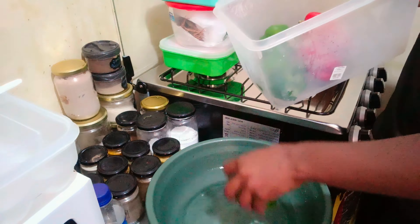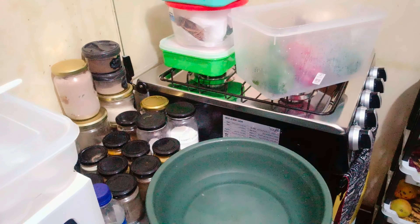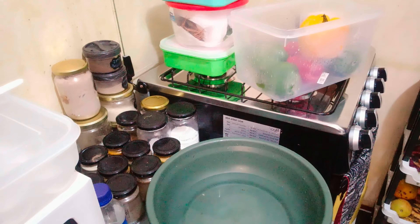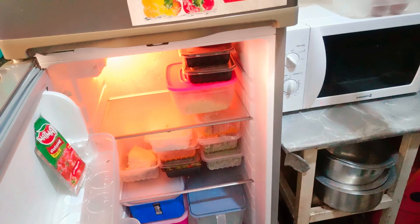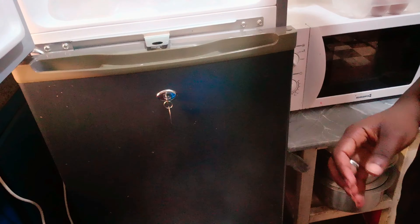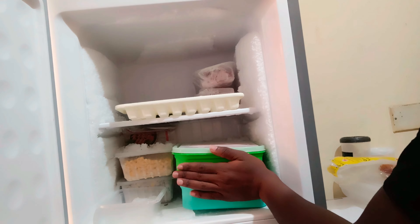Let's refill these jars as well. This is what I used to put my oil in. I'm contemplating — should I put the vinegar here, or should I wash this and put the vinegar here? But my heart wants to put oil here, so I'll just exchange this and put the vinegar inside here.